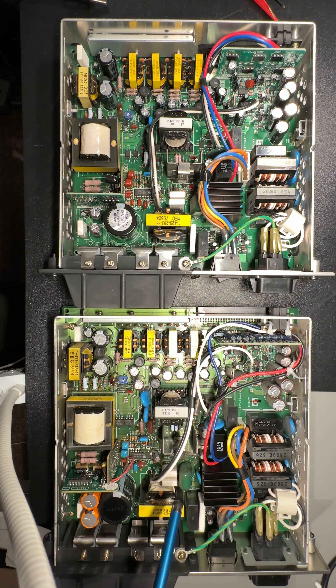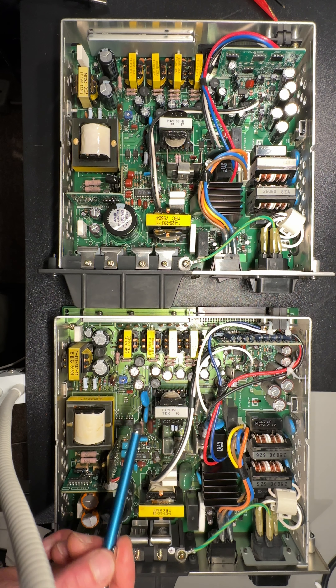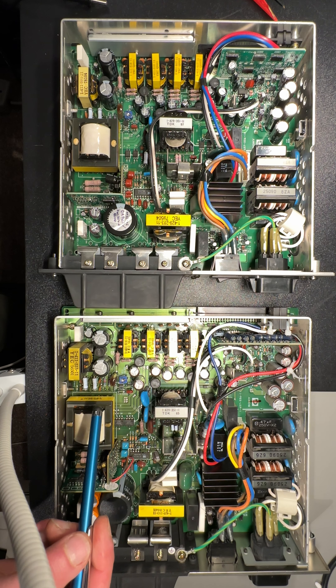The aim of this video is to point out the differences in the Sony BVM power supplies — same model, but the service manual covers revision A, some documentation online covers revision C. This is an A and this is a D, and they are actually different.